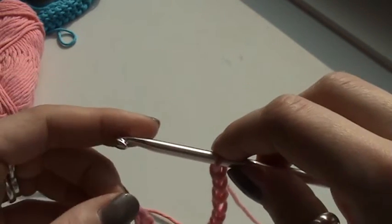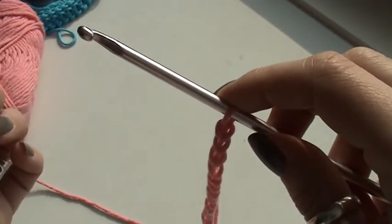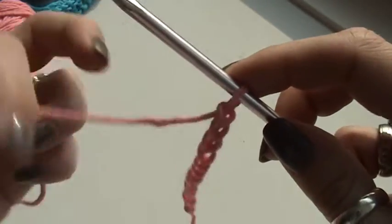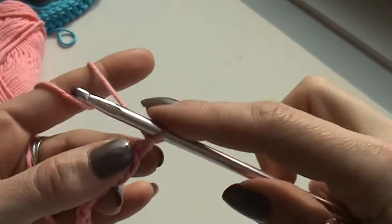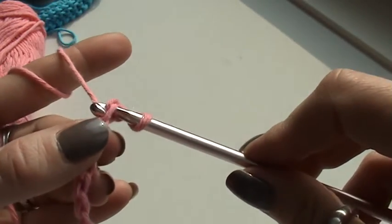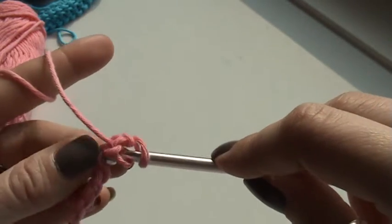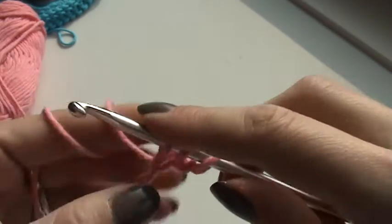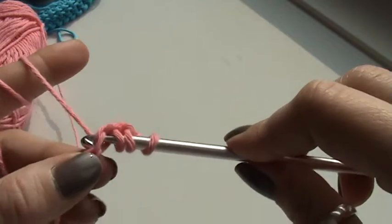What I'm now going to do is make a foundation row for Tunisian crochet. I'm going to pick up loops — that is why you have such a long hook — and make a forward pass, then a return pass to work all loops from my hook. The foundation row starts as follows: you insert in the second stitch from the hook, make a yarn over, pull through, and keep the loop on the hook. I'm going to do this for all my stitches on my chain — insert, yarn over, pull through.